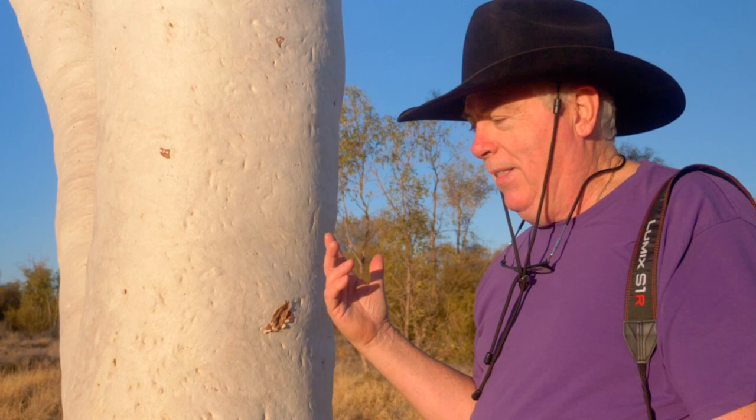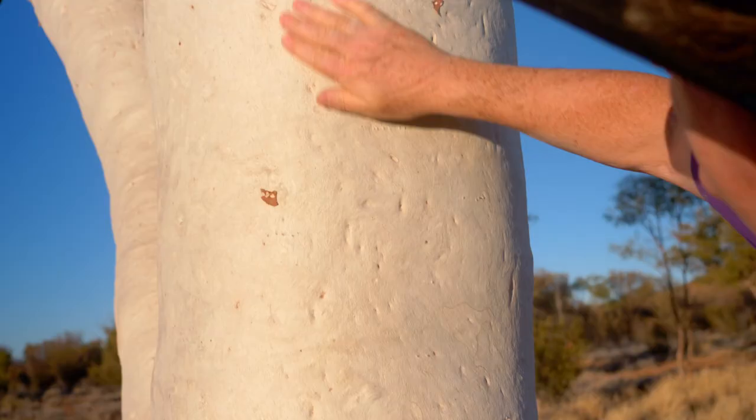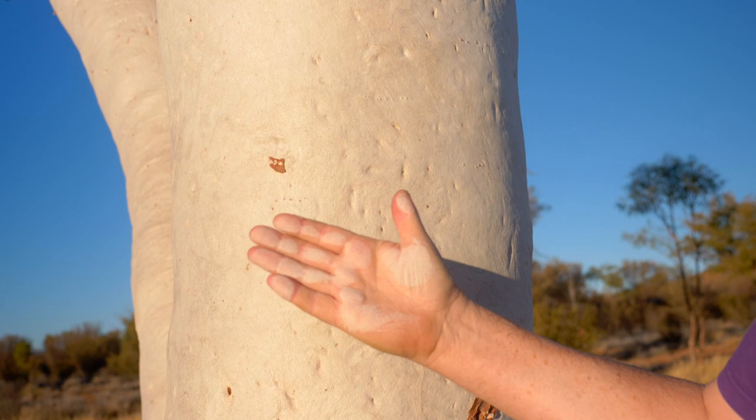But one of the tricks they taught me is these ghost gums — this is like the indigenous natural sunscreen. What happens is this white tree: you just rub the white tree and you get this white powder.